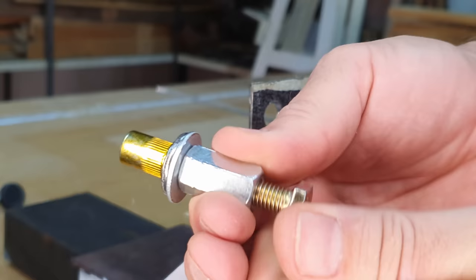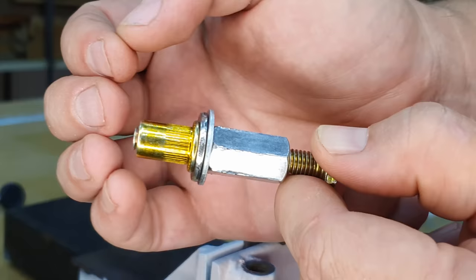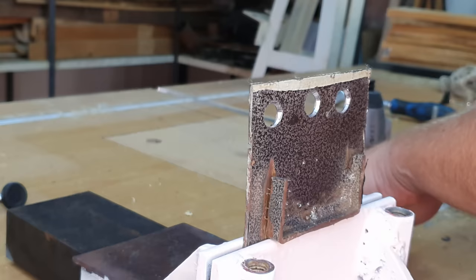With two wrenches, hold the back of the bolt steady and turn the nut with the other. This pulls the threaded backside of the rivnut closer, crushing the middle section which bulges out and keeps the rivnut in place. That is Method 1.